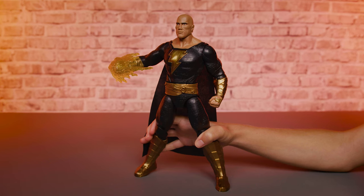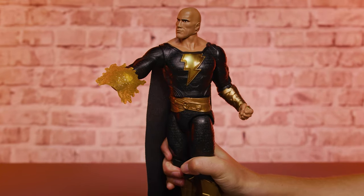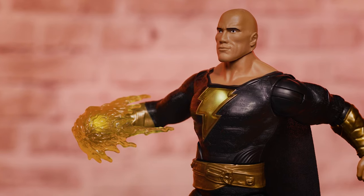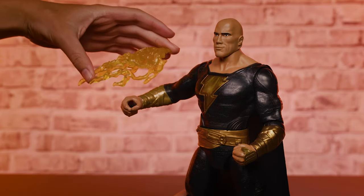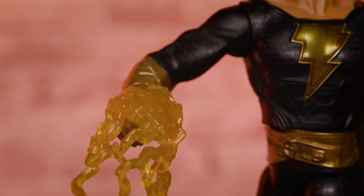He also says an action phrase keyed to the accessory: "The energy is flowing." Continue to squeeze and the hand will glow while sound builds. Black Adam will then punch — a huge impact energy sound will play and a new light pattern will be triggered. Place the second accessory in his hand and follow the same steps to see new light patterns and hear different sounds and phrases.